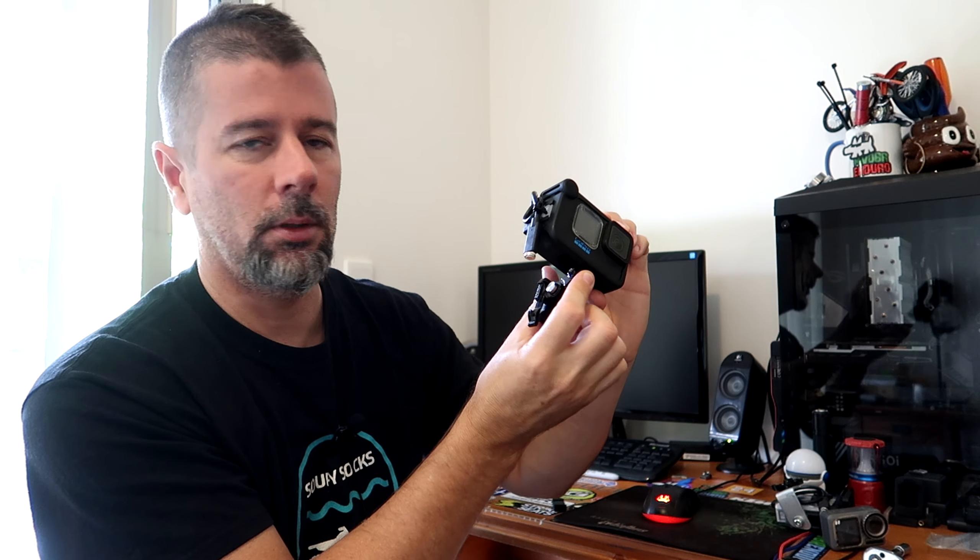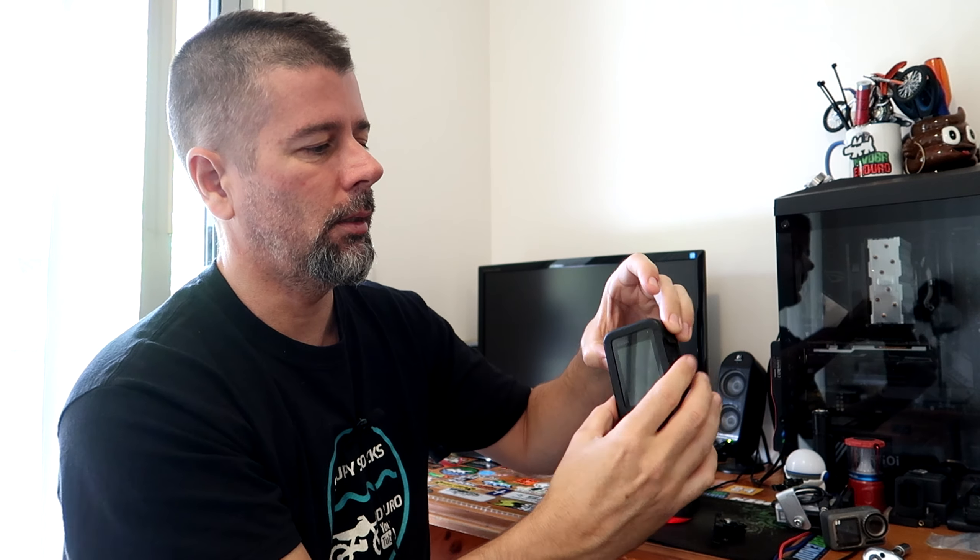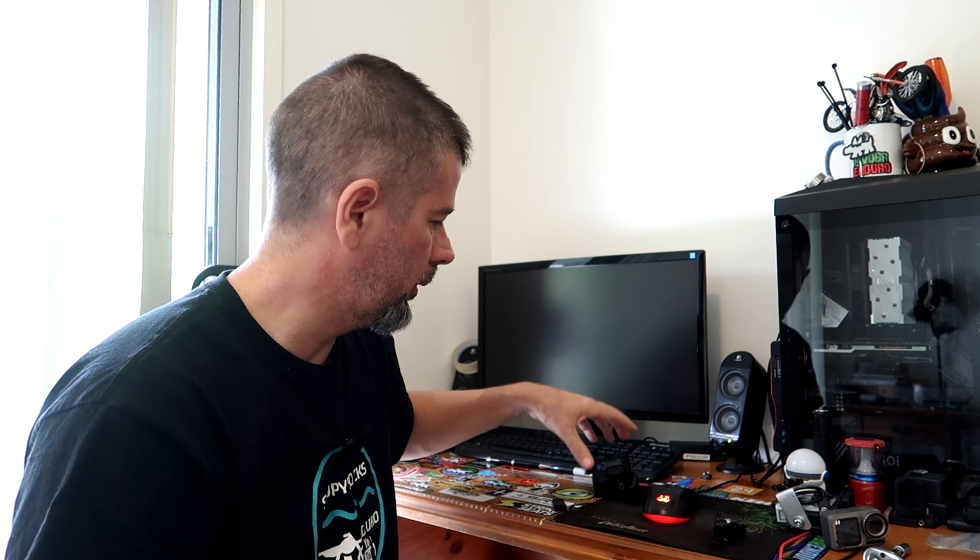With the new GoPro design, you've got the feet that fold in at the bottom. If you've got the media mod on there, you can't remove the battery until you fold down those feet. So you've got to unscrew your thumb screw, remove the mount, fold those feet in, and then finally you can get access to your battery and SD card. It's a bit of a mission, especially in the middle of a ride when you've got people waiting. Once you've started using the charging-on-the-go method with cameras that can do it, you don't want to go back to switching out batteries all the time — especially with these magnetic charge cords.